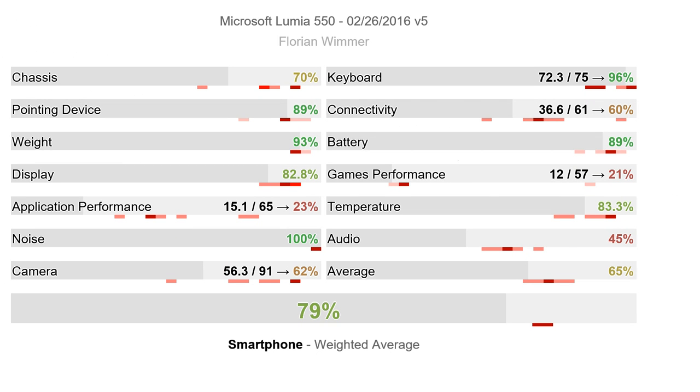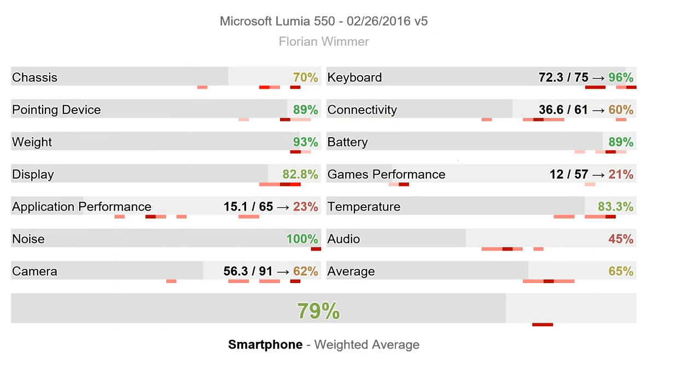Florian Wimmer was the reviewer and scored it 79%. Looking at the score breakdown: if you're not worried about weight, take that out of the equation. If you don't need USB 3, NFC, or a compass, the 60% connectivity score matters less. It does have LTE for 100 euros which is significant. Audio — speakers are poor but you may not care; I connected it to Bluetooth speakers and got perfectly decent sound out of a good Bluetooth speaker.